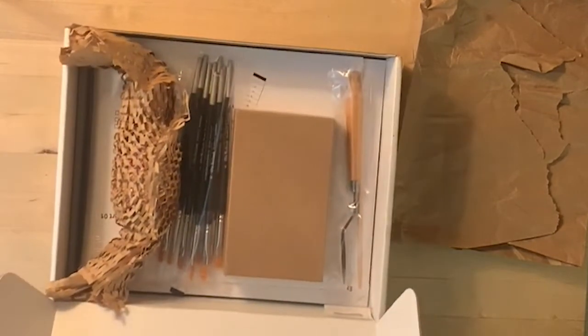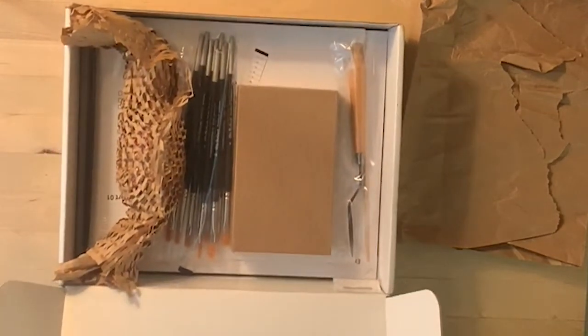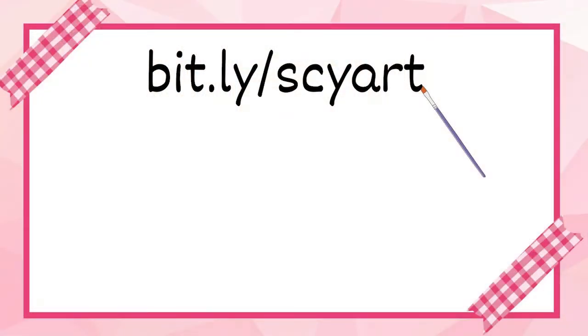If you want to follow me on the rest of my Evolve journey, make sure you check out the blog and I'll try to keep posting on this channel as well. See you next time.